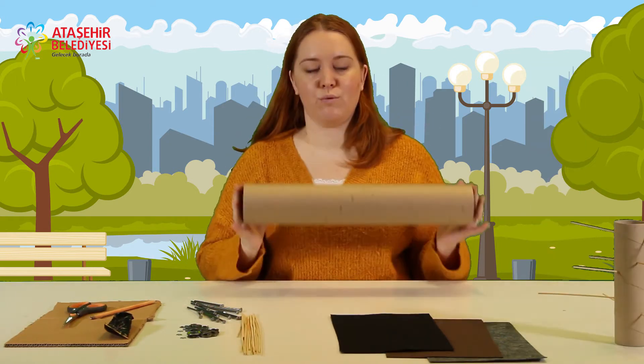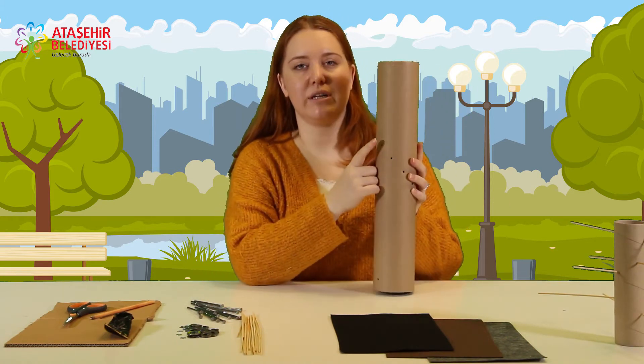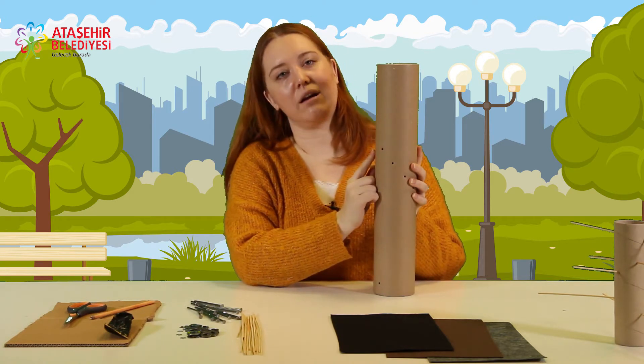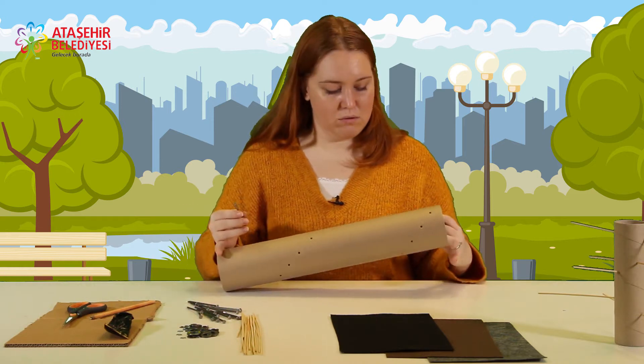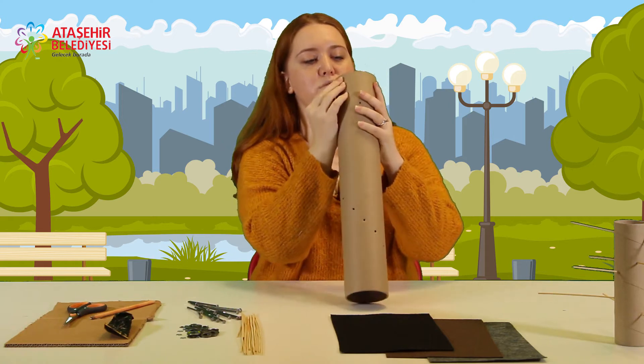Hadi şimdi büyüğü yapalım. Büyük rulomuzu aldık ve yapmaya başlayabiliriz. Biz daha önceden deldik; çivileri koyması daha kolay oluyor. Çivi ile yapacaksanız lütfen büyüklerinizden yardım isteyin. Şimdi belirlediğim noktalara çivileri yerleştiriyorum.